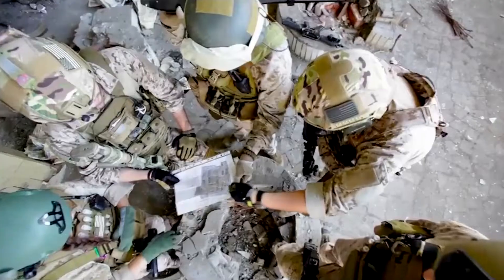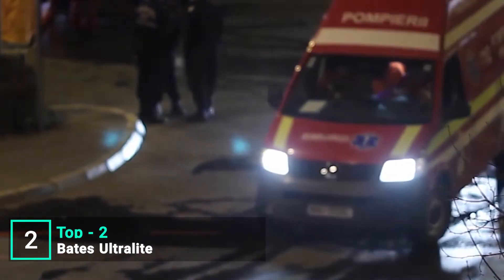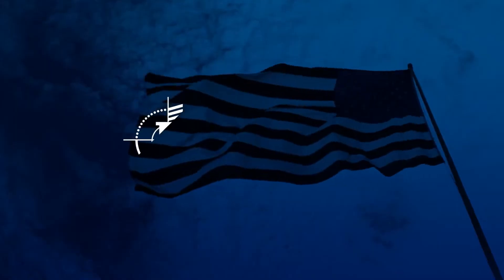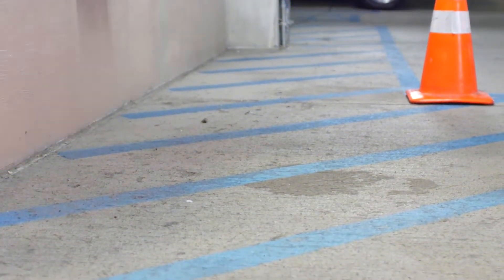Bates Footwear has built its reputation on making dependable, industry-leading boots and shoes for the military, law enforcement, and public service professionals for over 130 years. Bates continues to innovate to meet and exceed the challenges of today's most demanding jobs.